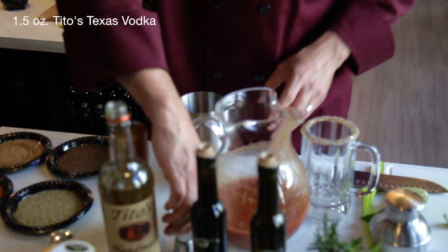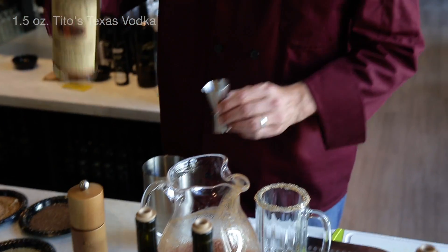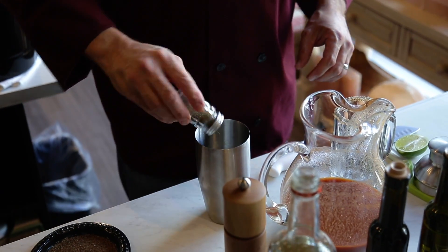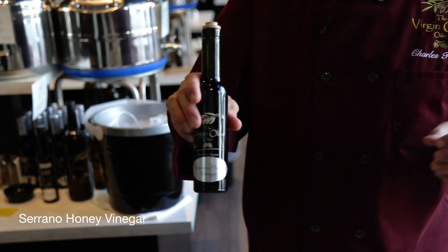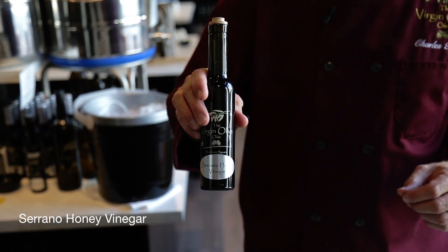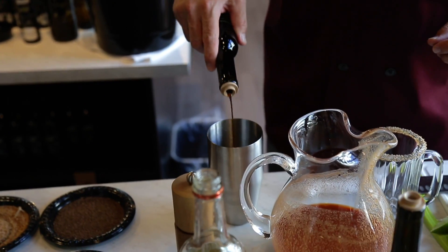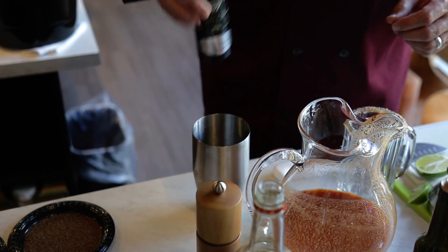We're going to go with an ounce and a half of Tito's Texas Vodka and a dash of celery salt. This is a serrano honey vinegar — it's going to add a little bit of acidity, sweetness, and spiciness to your Bloody Mary. We're just going to do a dash, and this will be in place of Worcestershire sauce.